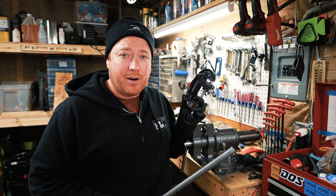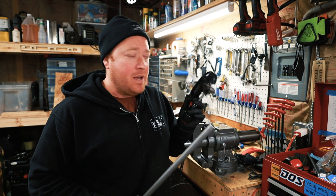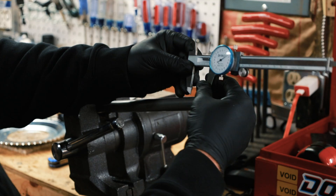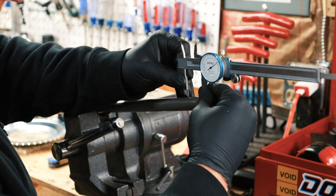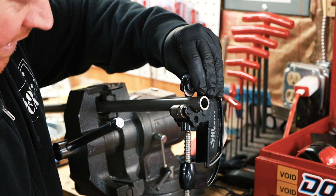You can get a pipe cutter at Home Depot, Menards, Fleet Farm, Ace Hardware, wherever you get your tools. I can post a link to where I got this one. So I can take this and just make a little line, and you will see how nice and easy this is.